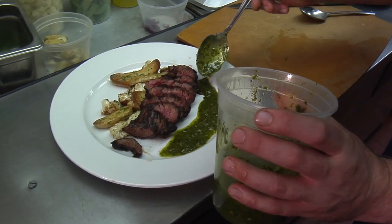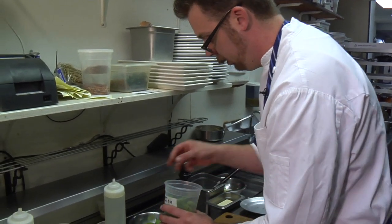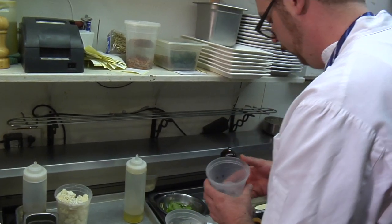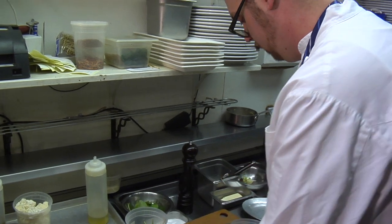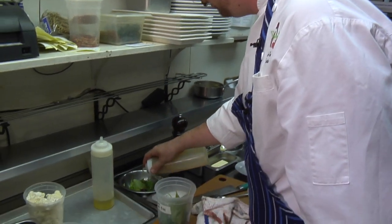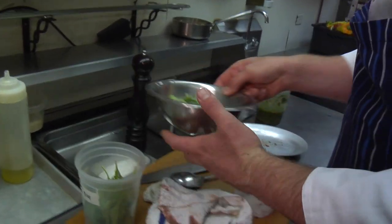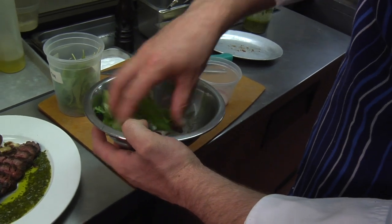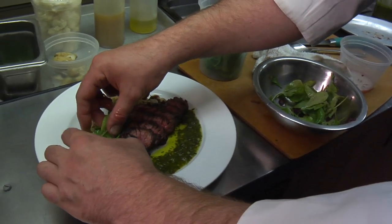Just to garnish, we do need something that has a little bit of acid. So we're going to take a little bit of arugula, and we've got a banyuls vinaigrette. We use arugula and a little bit of pickled onions for our steak garnish — a little bit of arugula, a little bit of red wine pickled shallots. We're just going to dress that with our banyuls vinaigrette, then toss all those together just to make sure those onions get distributed in that arugula. And we're going to put our garnish right on top there, right in between our potatoes and our steak.